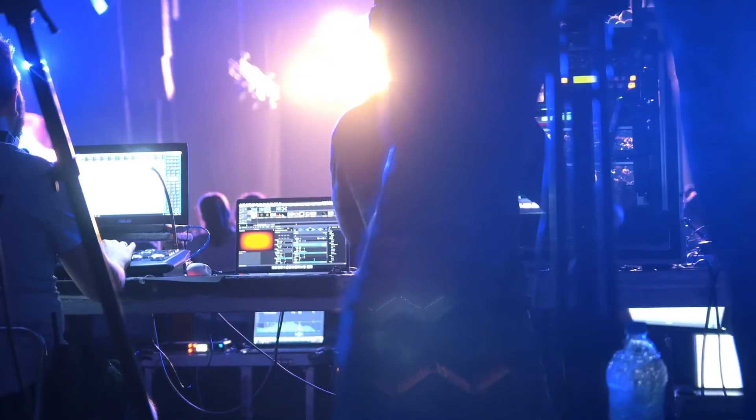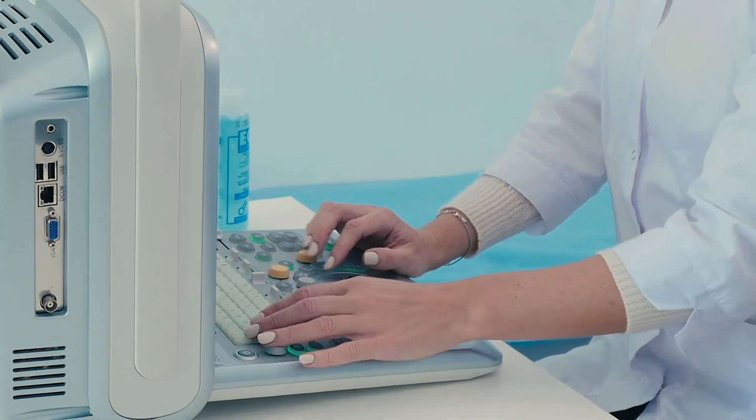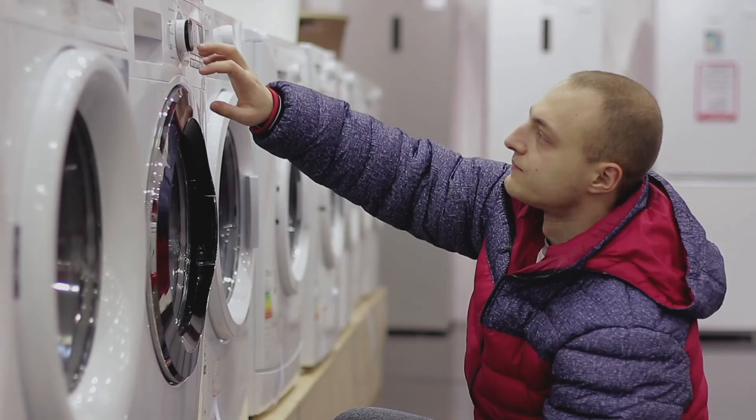gaming, broadcast, audio and video editing, aerospace, medical, point of sale, and home appliances.